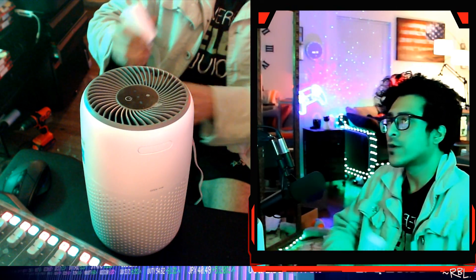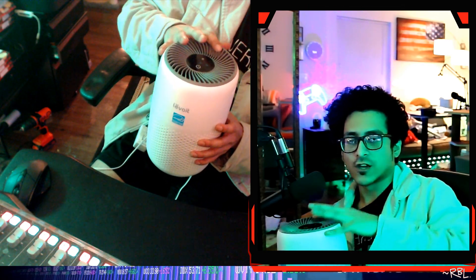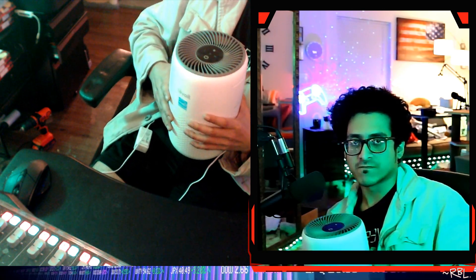Ladies and gents, quick demo of the very popular, extremely highly rated air purifier by Levoit. This is one of the first ones — several months old. I have multiple rooms with these. One use case: if I was cooking with a lot of spices, I'd place one of these beside the stove and turn it on while cooking. It kind of works in terms of ventilation — pretty useful.